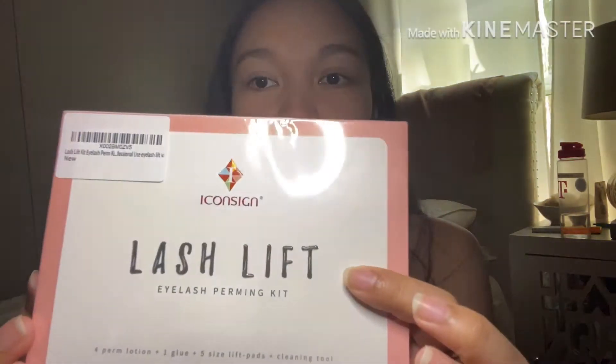Hey, what's up guys, welcome back to my channel! For today's video I'm gonna make a review of the trending product — the lash lift — and this costs like 20 dollars on Amazon. I'm really nervous to use this product because this is gonna be my first time, and I'm gonna do it by myself because of social distancing, so I can't invite my friends to come help me.